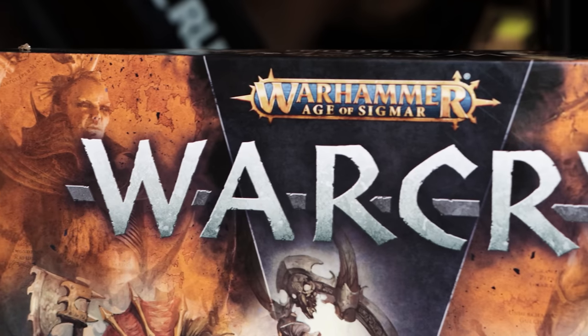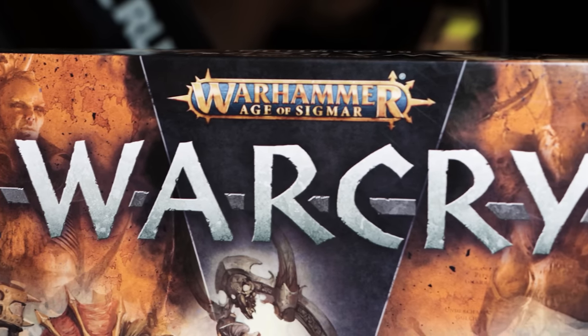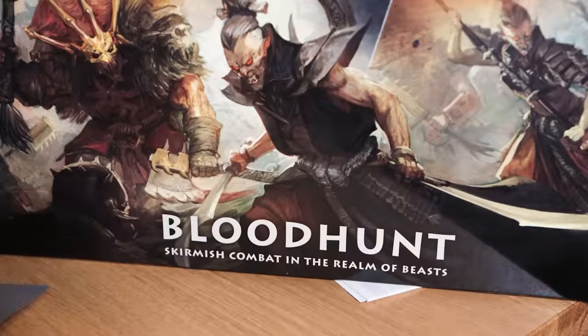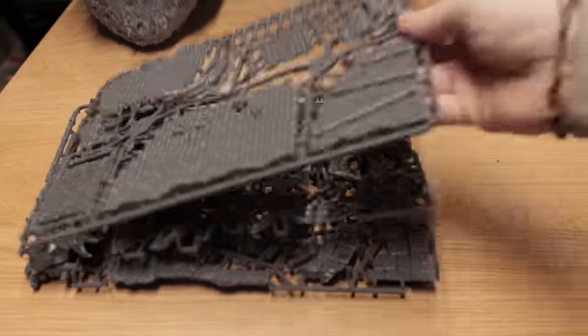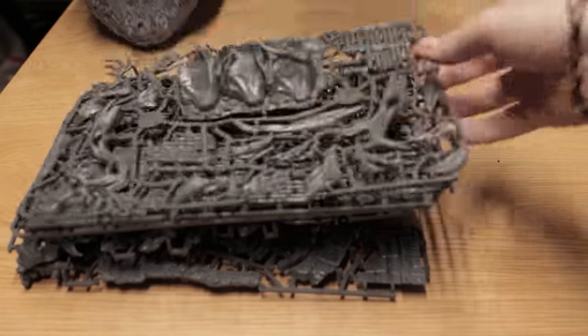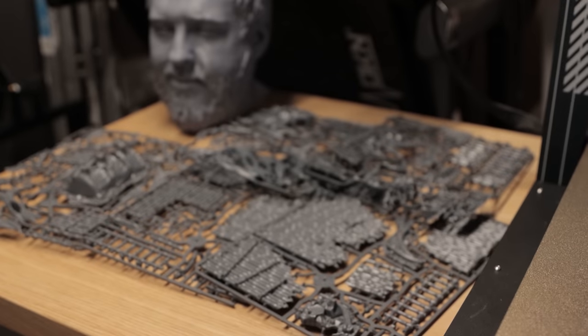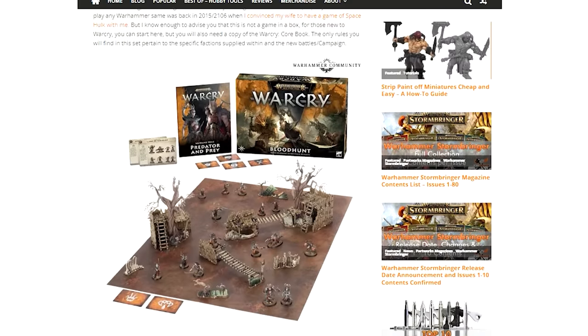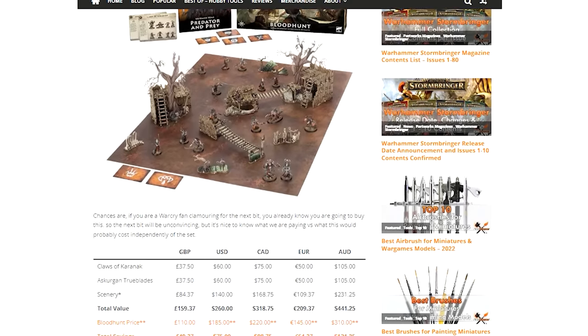Certainly not a product I would normally pick — I'd normally give that to Rob for a review. I'm a 40k guy, he's more of a fantasy guy. But nevertheless it turned up with me, and I think they're testing me to see whether they're going to keep sending us content. We'd promised a written review, which we're going to do, and we also did our price breakdown which you can see on our website right now.